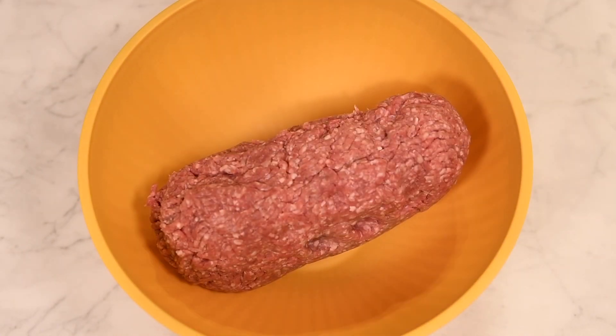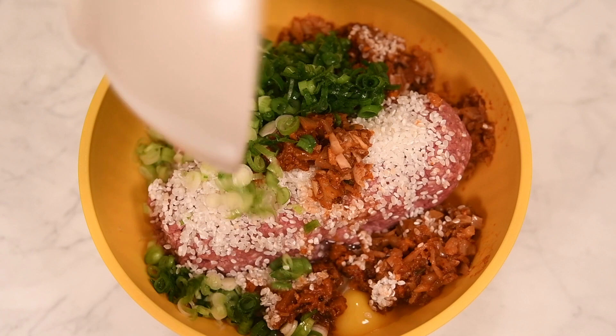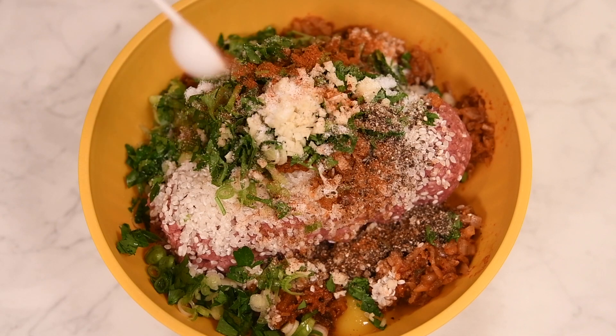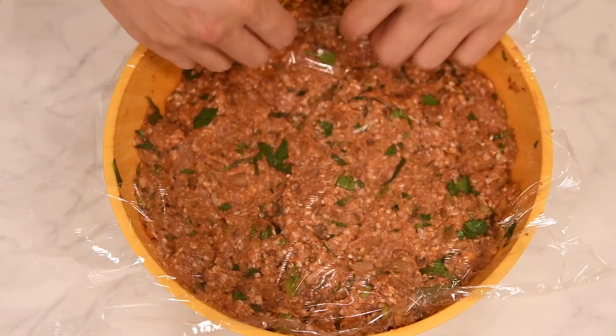Add ground lamb to a large mixing bowl. Toss in some rice, eggs, kimchi, green onions, flat leaf parsley, garlic, kosher salt, freshly ground black pepper, and gochugaru — Korean chili flakes. Mix to fully combine, cover, and chill in the refrigerator until needed.